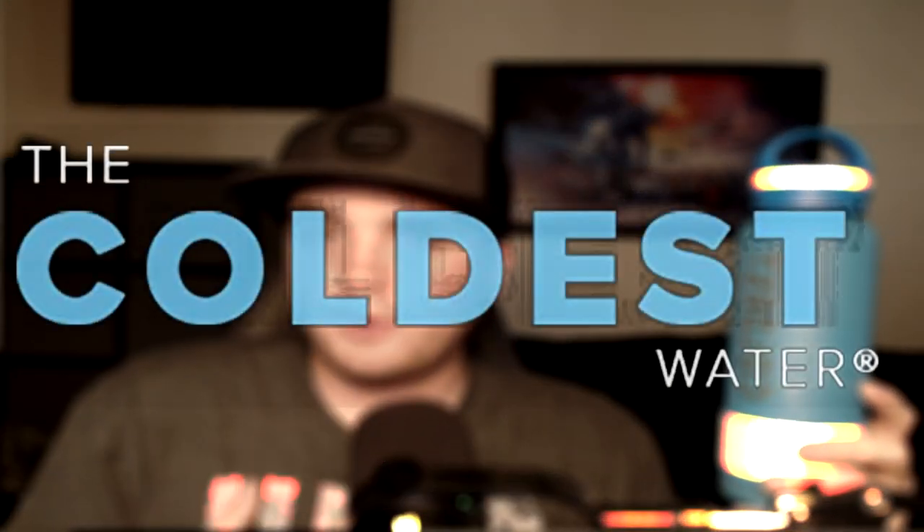Before we go ahead and jump into the tutorial, I want to give a big shout out to this video's sponsor. Big shout out to The Coldest Water.